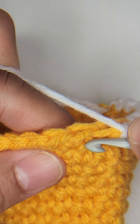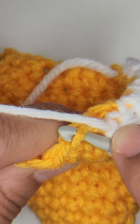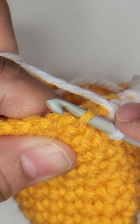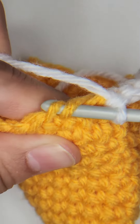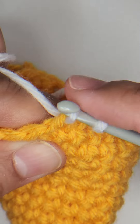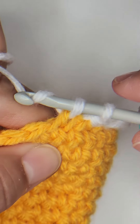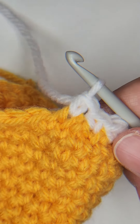One more time. Insert your hook into the front loop of the next stitch and then into the front loop of the next stitch. Yarn over, pull through both front loops, and then yarn over to complete that stitch. That's the invisible decrease.